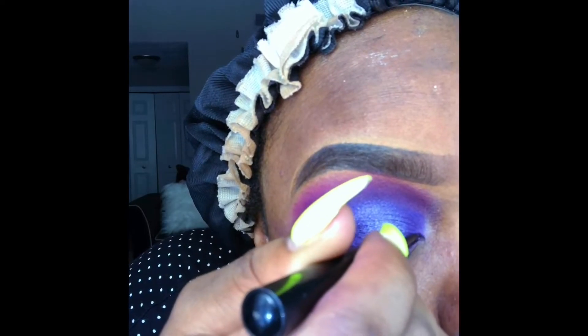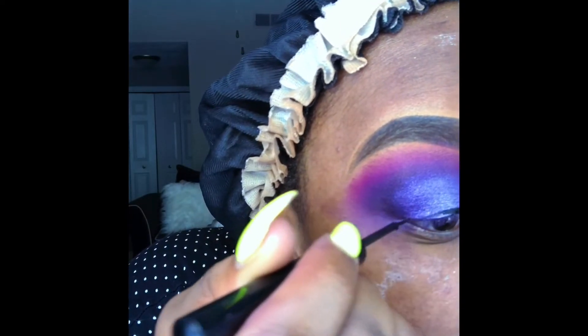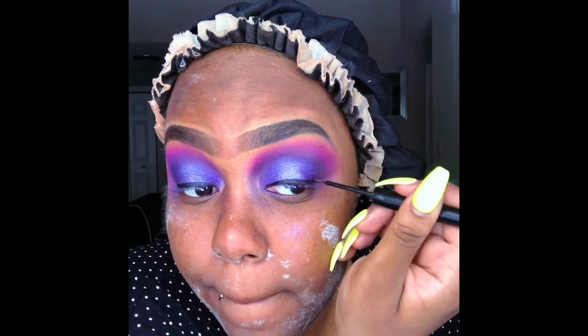I wouldn't say this is a halo look — I honestly don't know what I was doing. Now I'm using my liner, lining those eyes with my NYX matte liner.